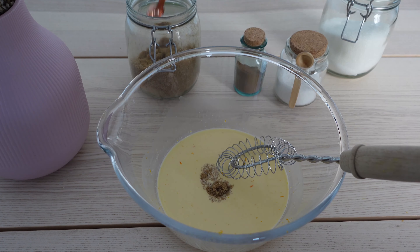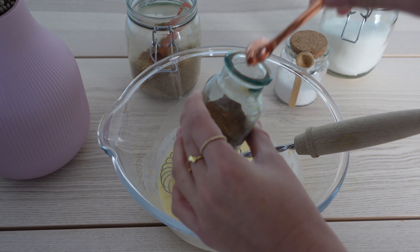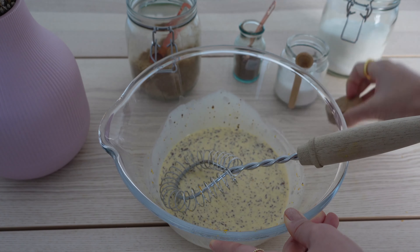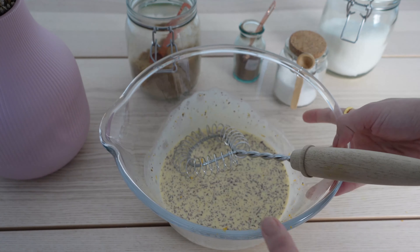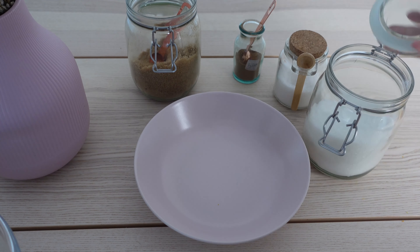Now we just sweeten it with a tiny bit of sugar — not too much, because that's not where our main sweetness is coming from. We also add some cinnamon into it, and another really important part is a bit of salt to really bring all the flavors together. Set that aside and make your cinnamon sugar, which is made with cinnamon and sugar.